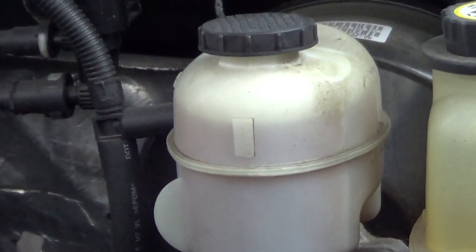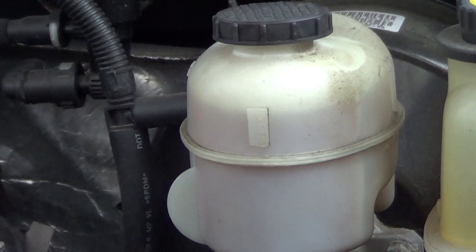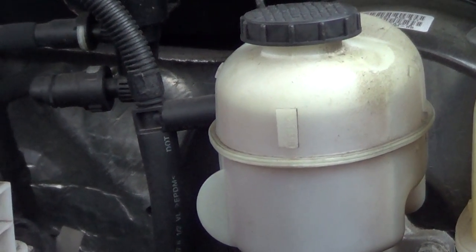And then lastly, this is my brake fluid reservoir after compressing those pistons. I have a full reservoir now, so if it was full to start with I could have overflowed it and had some leakage, but luckily I didn't have that problem.